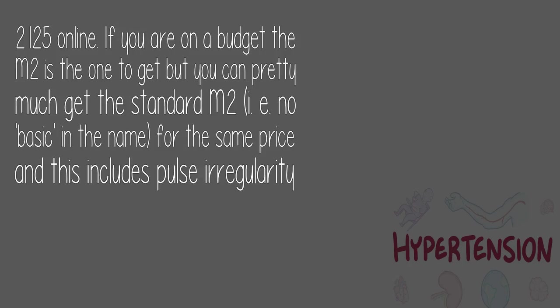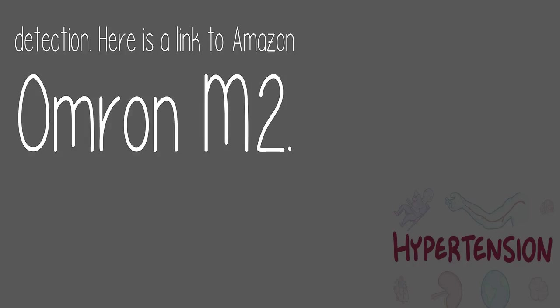You can purchase from £21.25 online. If you're on a budget, the M2 is the one to get. You can pretty much get the standard M2 — no 'basic' in the name — for the same price, and this includes pulse irregularity detection. Here is a link to Amazon for the Omron M2.